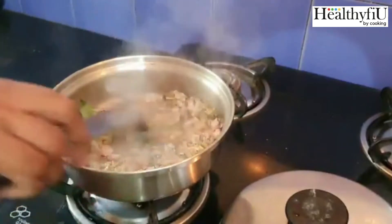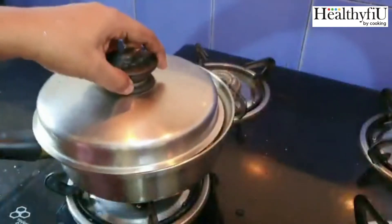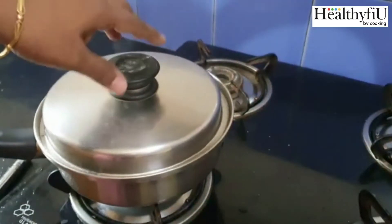Now we will close the lid for 5 to 7 minutes. It will be cooked on a low flame.